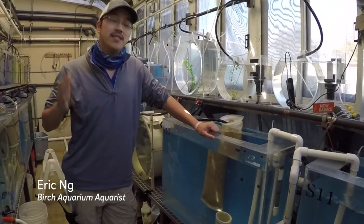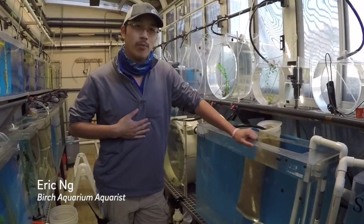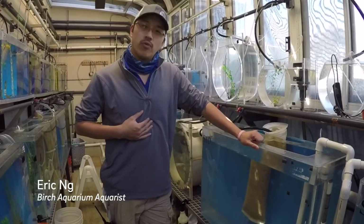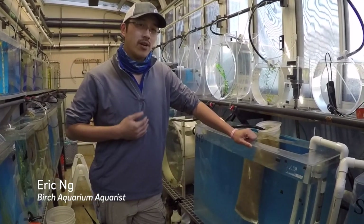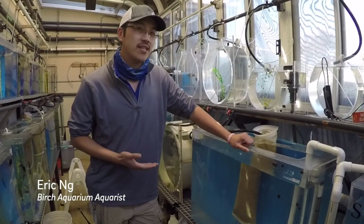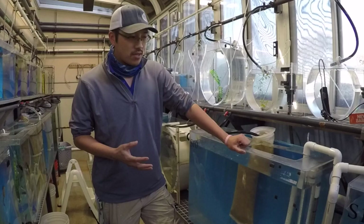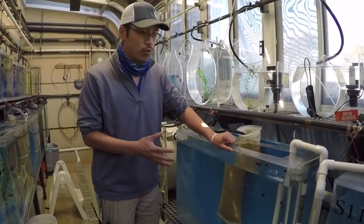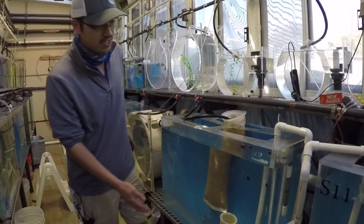Hi, Birch Aquarium fans. It's Eric once again, the Birch Aquarium live food aquarist. I read one of your questions the other day about our sea dragon babies, and they were wondering what do sea dragons actually eat? My job here is we actually raise the sea dragon food, and that would be the mysid shrimp.